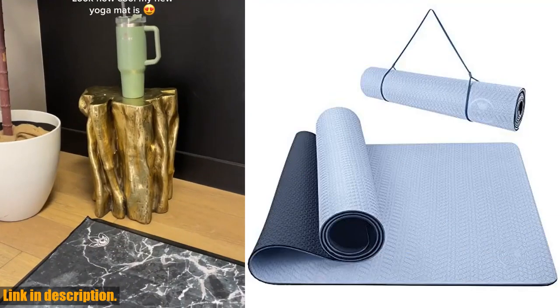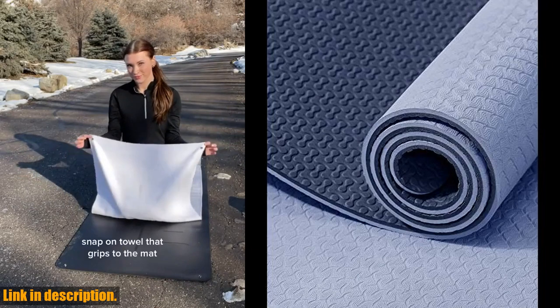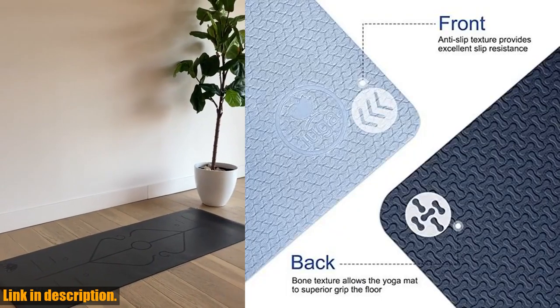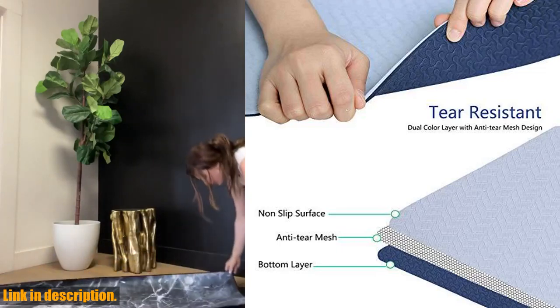No more disruptive lingering smells in your home or yoga class. Don't settle for a cheap traditional PVC, NBR, or EVA yoga mat. Upgrade to the Yuga Yoga Mat and experience the difference for yourself. Click the link in the description to get your hands on this amazing yoga mat and take your practice to the next level. Namaste.